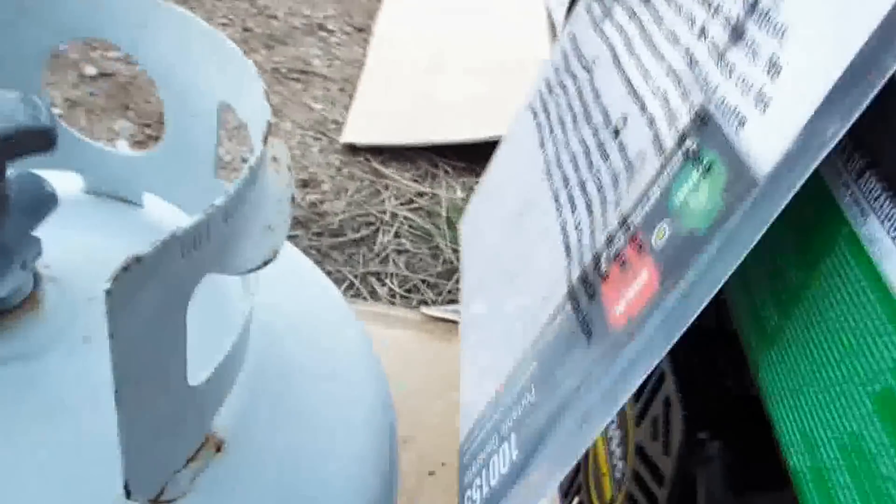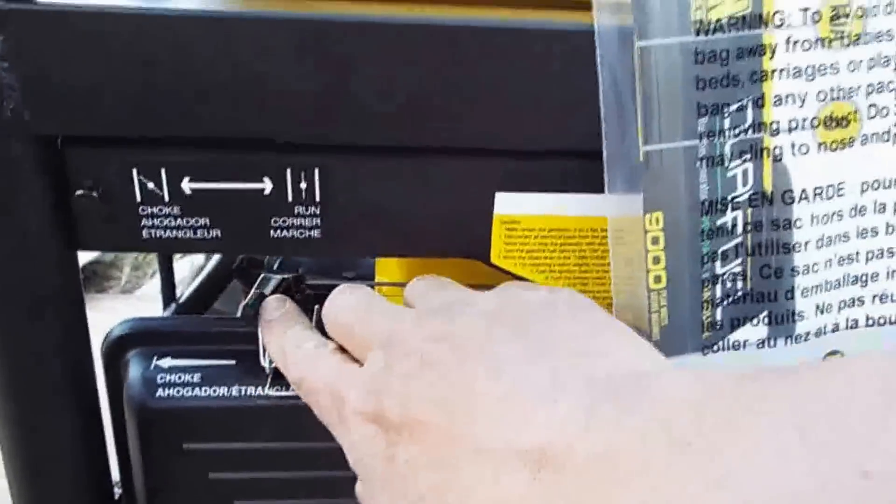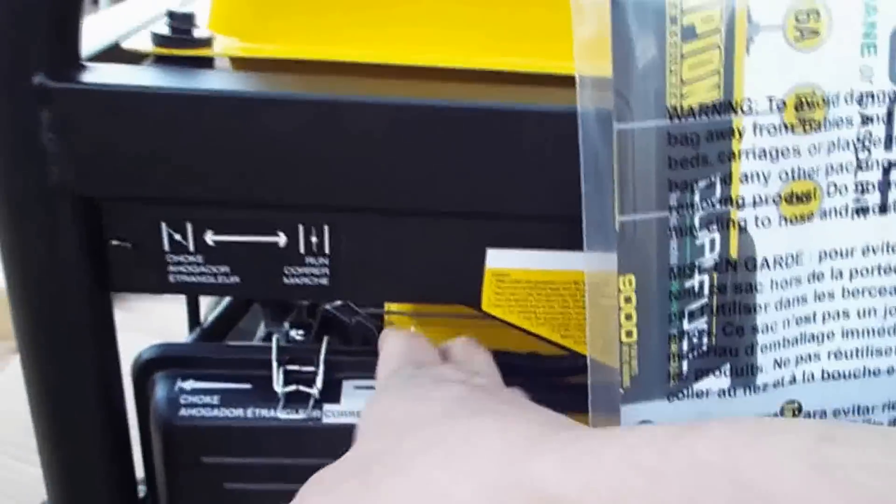So we're going to try and set the choke on it. The choke is over here on the side. And it looks like it's already choked. So let's turn it to run mode and try that — just to see if it'll start with it in run mode.